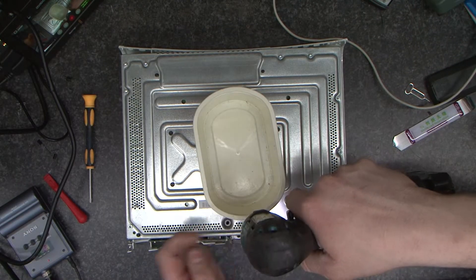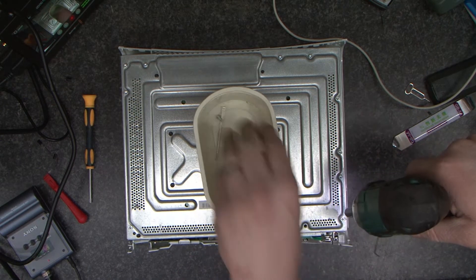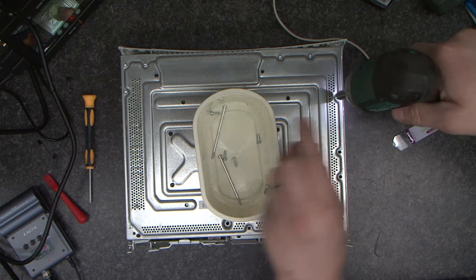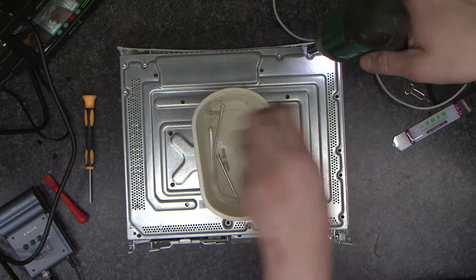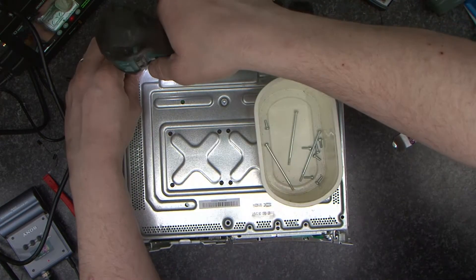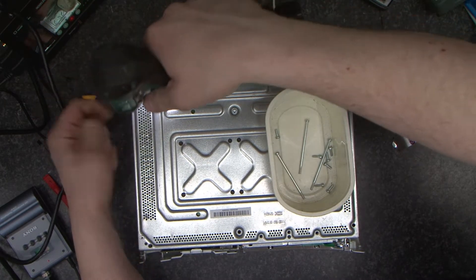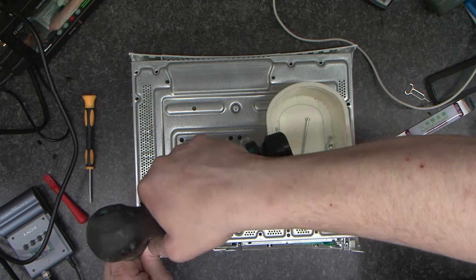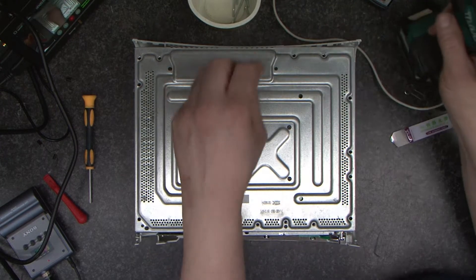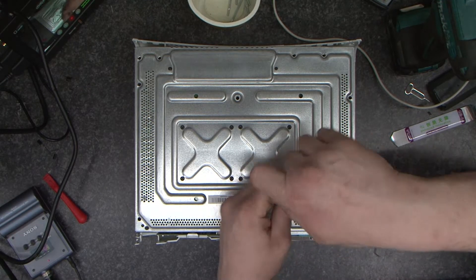I'm going to go around and remove all of the silver screws, and then we're going to take these eight black screws out that hold the X-clamps in place.